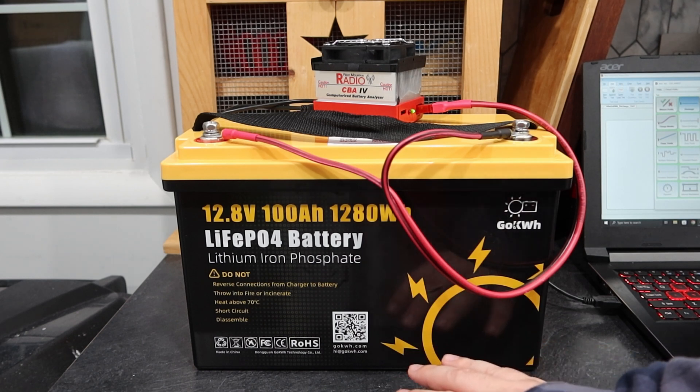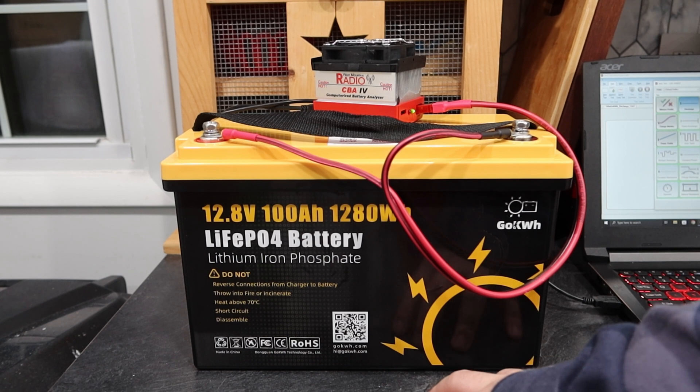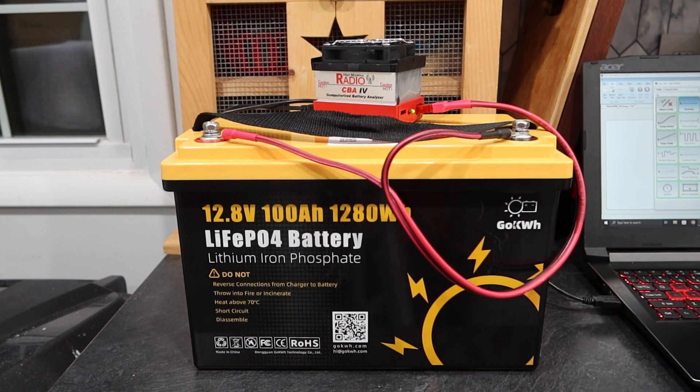Full disclosure, as with most of the batteries that I test, I did not pay for this. They sent it to me for free in hopes of a review — no financial compensation, just the battery. Could be good, could be bad.